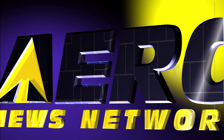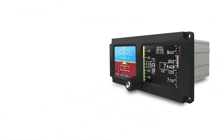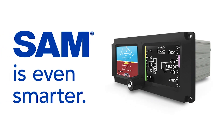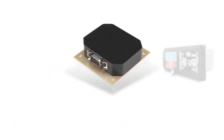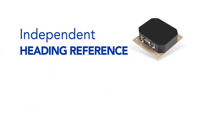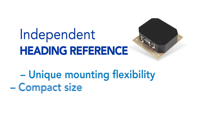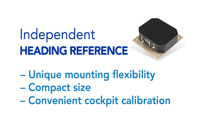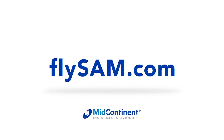Aero TV is brought to you by the MD 302 standby attitude module. SAM is even smarter — introducing the MD 32 magnetometer, designed specifically for SAM. This optional magnetometer delivers independent heading reference. Its unique mounting flexibility, compact size, and convenient cockpit calibration ensures an easy, low-cost installation every time. Available from your local avionics dealer.